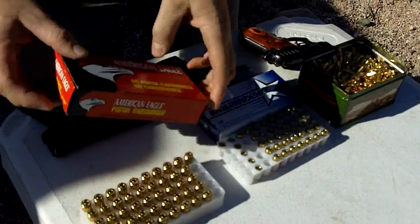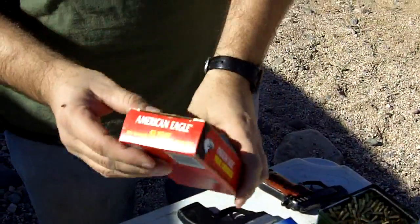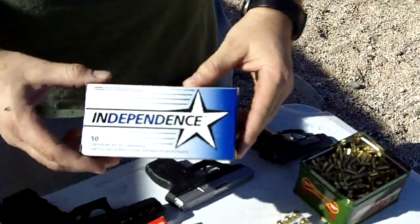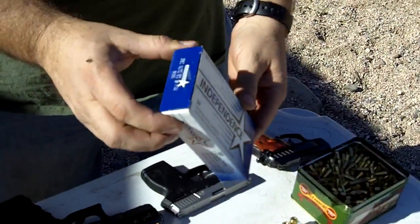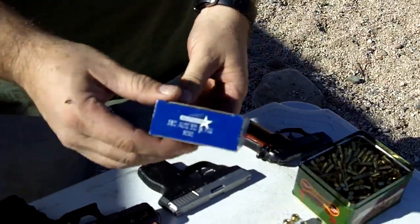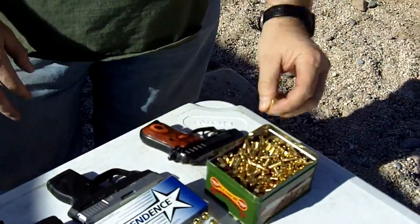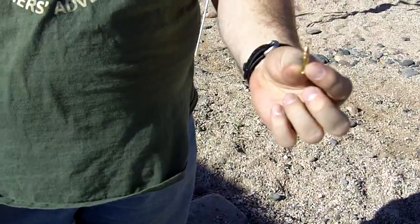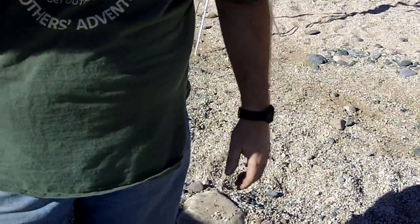We have the American Eagle — this is 40 Smith & Wesson, 180 grain, full metal jacket. We're going to compare that to the Independence brand 380, 90 grain, full metal jacket. And then these are the Federal 22 long rifles that come in the 550 bulk packs. I can't remember what the grain weight is on those, but we'll find that out before we calculate the energy from that bullet.